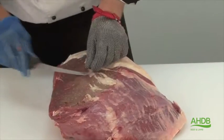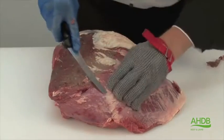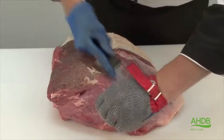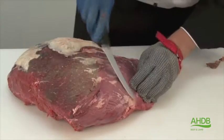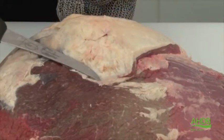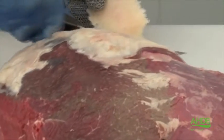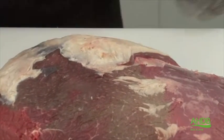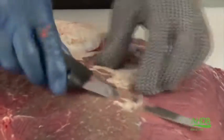Now the cap has been removed, all connective tissue needs to be removed from the remaining topside, and also any excess fat. As you can see, we leave a thin layer of fat on the muscle, but as said before, connective tissue will be removed.